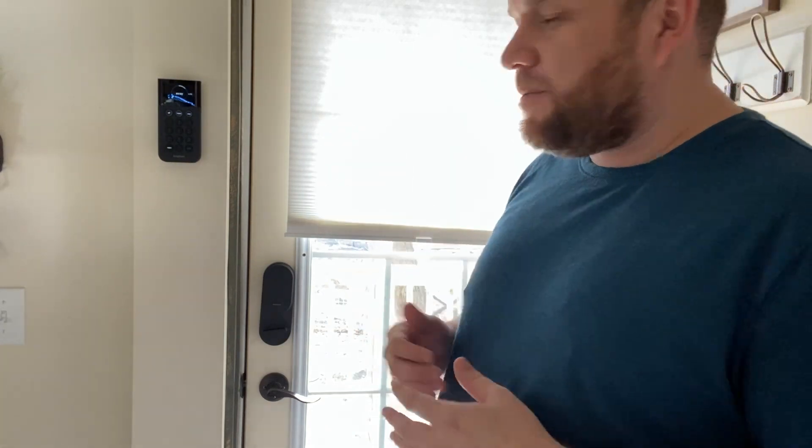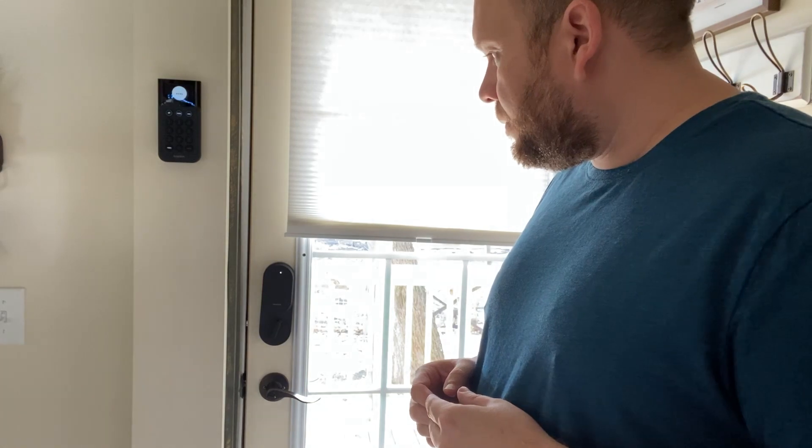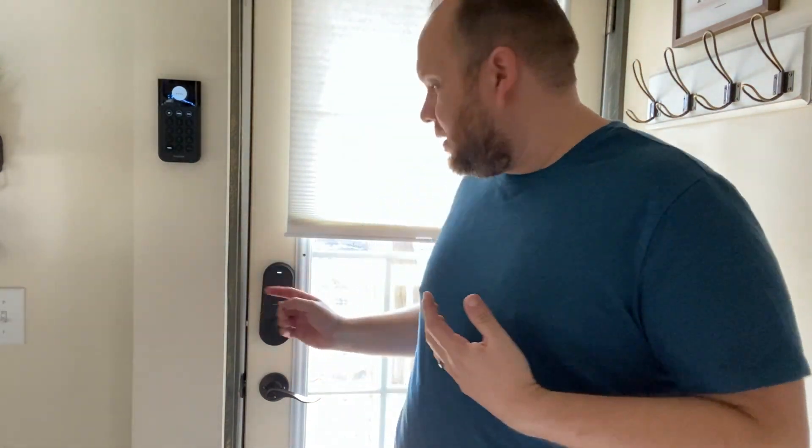This only works if you have the right kind of deadbolt, so make sure you check out the website to see if you have the correct type of door and deadbolt that'll match this particular lock. So the countdown goes through its last few seconds, then — there it goes. It notifies that you are away and then automatically locks. You leave, you're gone, and it locks automatically.